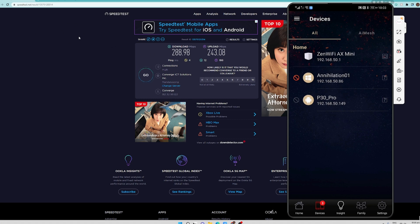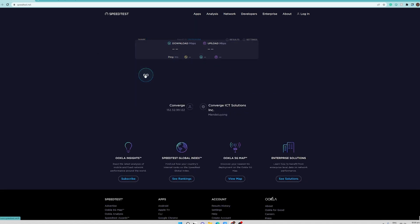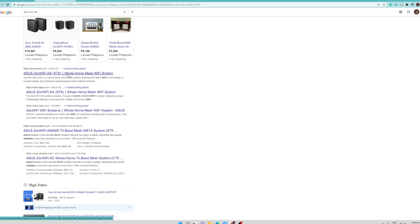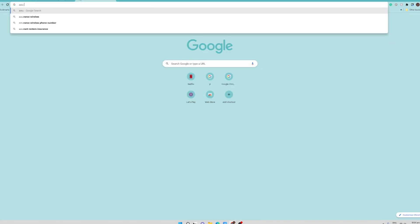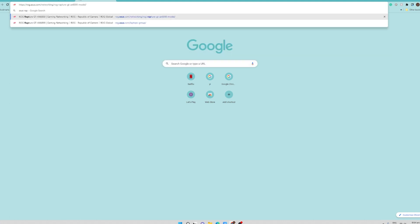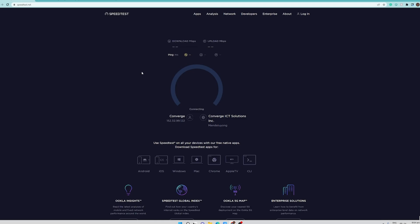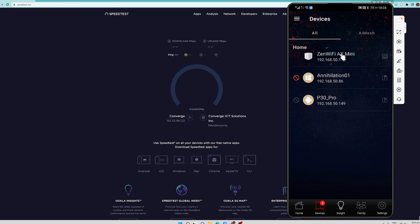Let's try to hit go again for the speed test — and as you can see nothing is happening. How about loading the ZenWiFi Mini page? Let's try to click a link on this search — nothing is actually happening. Let's search for ASUS ROG Rapture GTX 6000, and nothing is happening, nothing is loading, nothing is working. So our internet connection for this workstation is actually blocked because we blocked it on this mobile application.